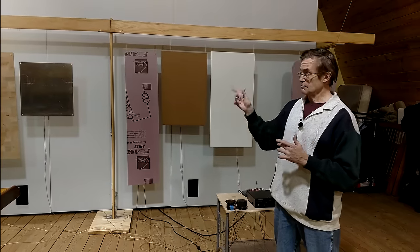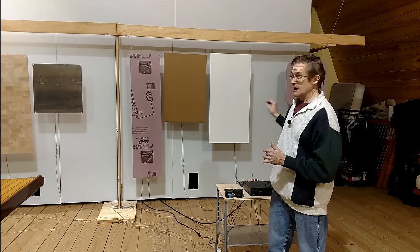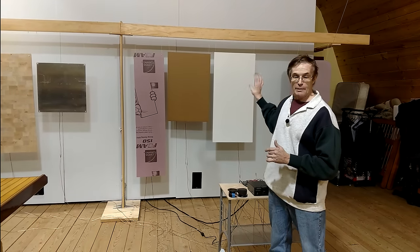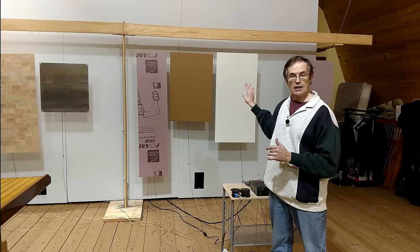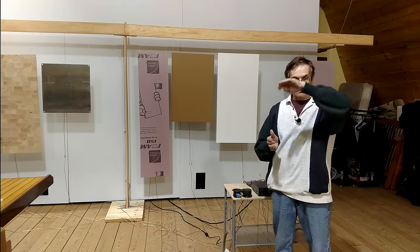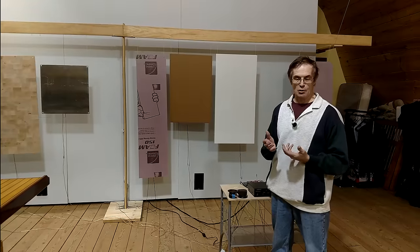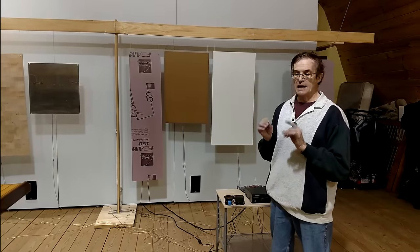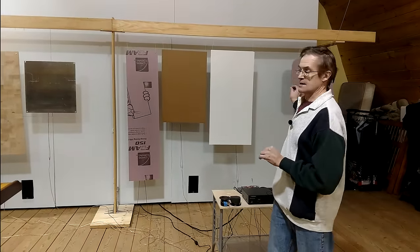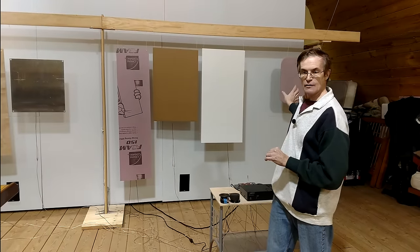End-grain balsa is excellent. Extruded polystyrene is excellent. And what's called pallet board — a type of cardboard with a hexagonal inner mesh, as opposed to the wobbly corrugation on typical boxes — is also excellent. The polystyrene was the very best and produced very good quality sound but tended to have more amplitude in the higher frequencies.